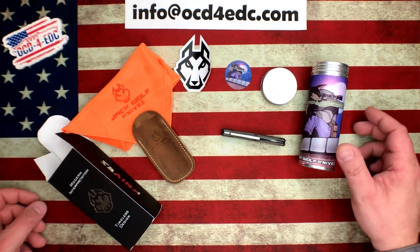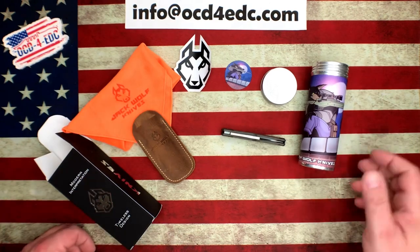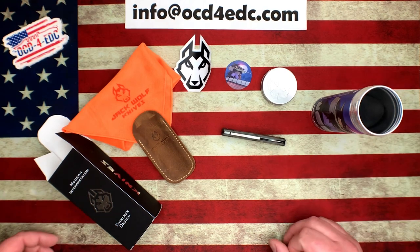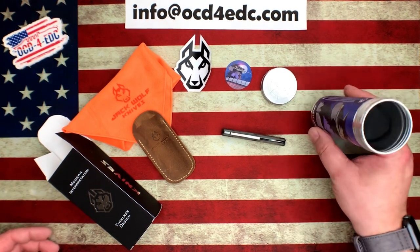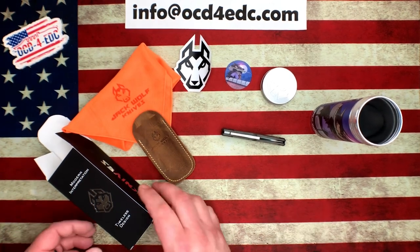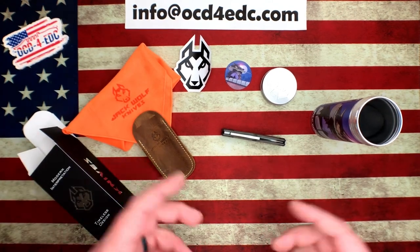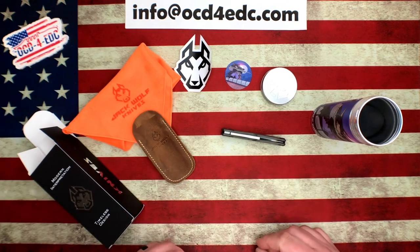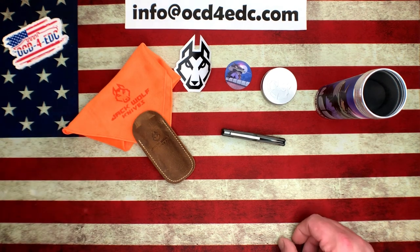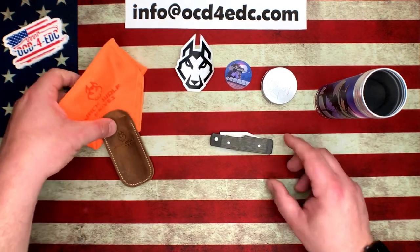If you purchase one from OCD4EDC.com, we have got a couple of things we'll be throwing in. One thing in particular we don't have yet — hopefully it's going to be here before the 15th. As soon as those show up, we will show them off. It's kind of a throwback to the 90s as well, which Molly and I thought was really interesting and fun. The supplier says we're going to have them by the 15th, so hopefully that's the case.